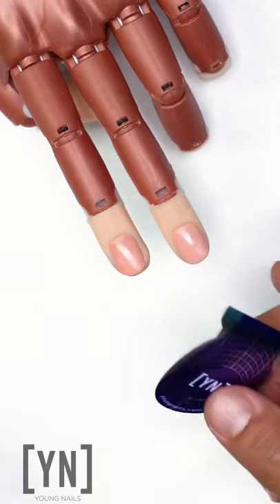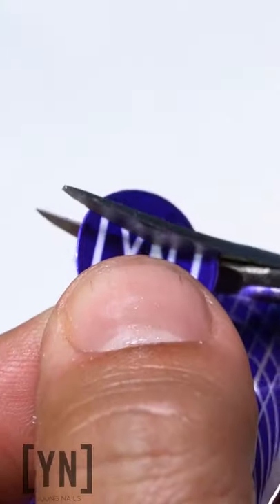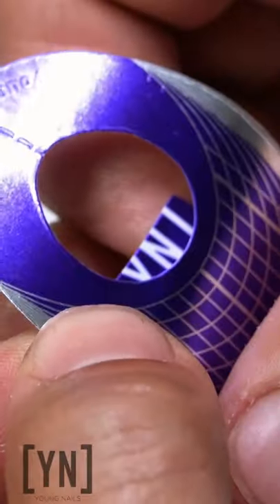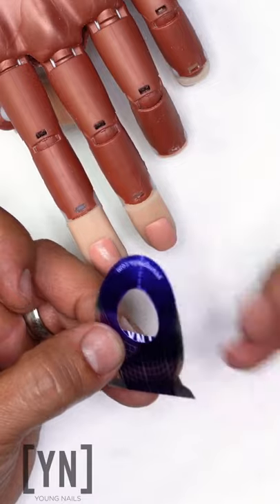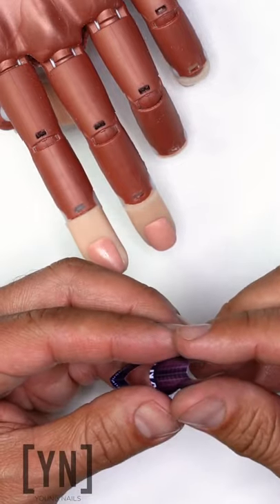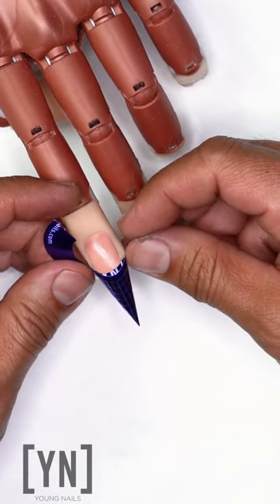You want to take your nail form and this tab right here — what we're going to do is cut it. Once we cut this, I need to place that onto my form just like this, so I have a little bit of a platform to get right underneath that free edge. I'm going to go ahead and pre-pinch my form and fit it right underneath.